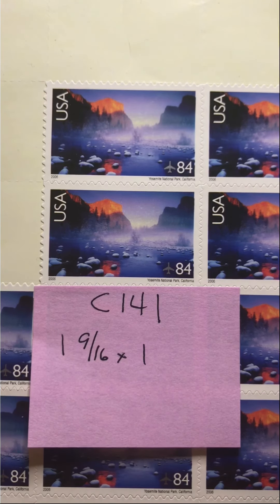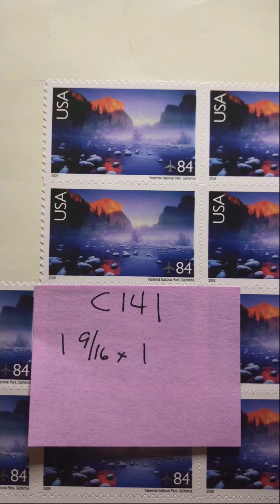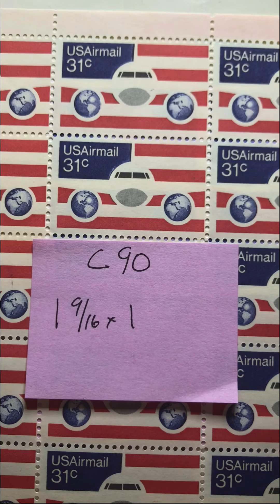There aren't too many 31 cent stamps, which has been the goal for the past couple of days — to find two stamps with a total postage of $1.15 to send international mail. I do have two stamps. One is a single stamp and that is C190, the Plain Globe and Flags stamp.